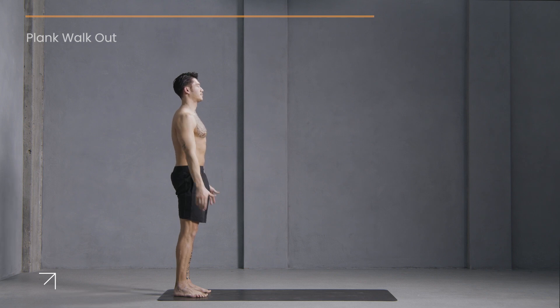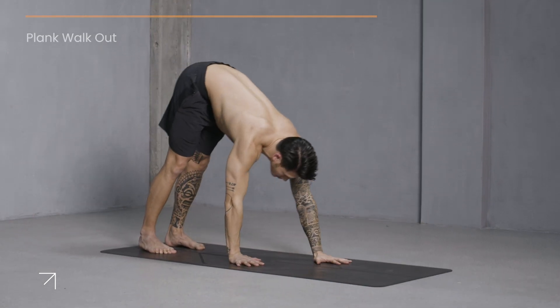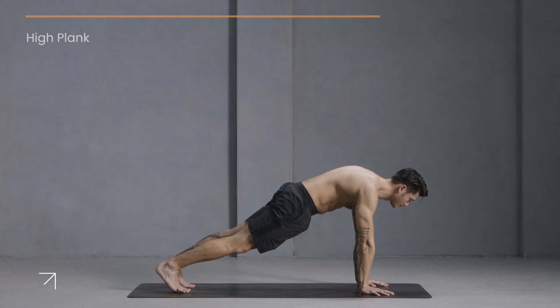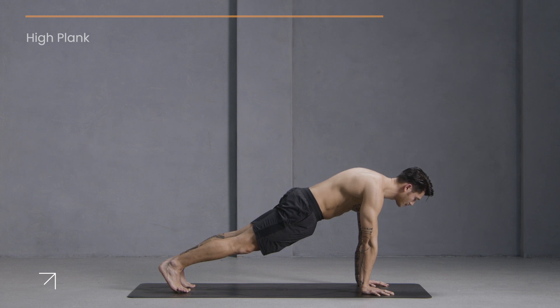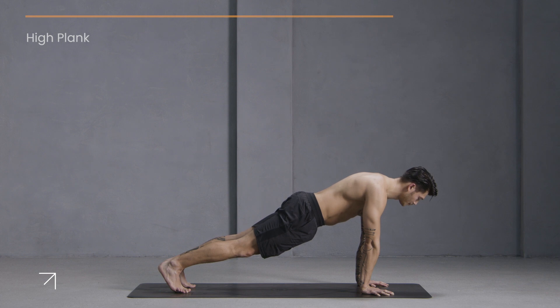Inhale, reach your arms up. Exhale, fold. Now this time we'll walk to plank and hold. Stay strong in one long line from the heels through the crown of the head. Keep the breath consistent. You're holding for just another ten — you got this, keep breathing. Last five, four, three, two, one. Press back, downward facing dog.